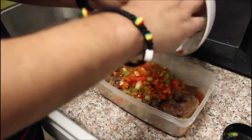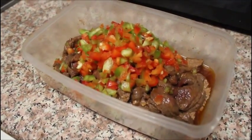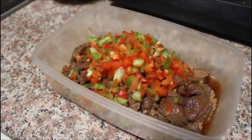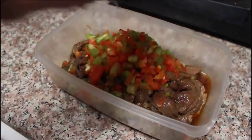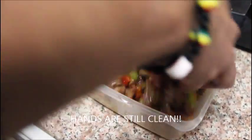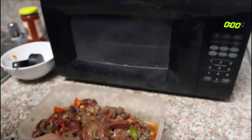Add a cup and a half of bell peppers to the mix, as well as a quarter cup of water. Mix that together and re-add it to the microwave for another five minutes.